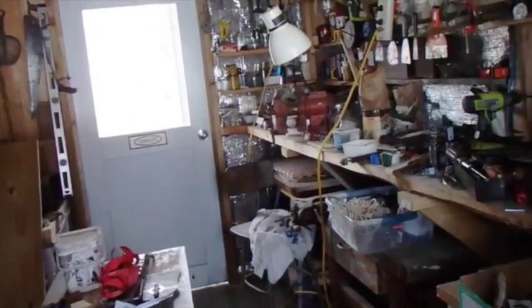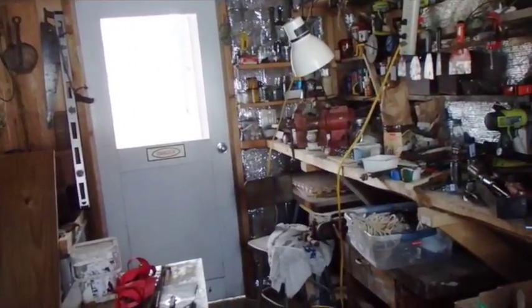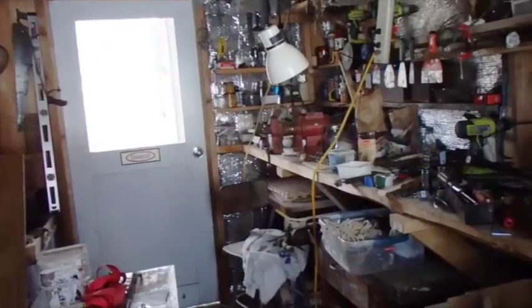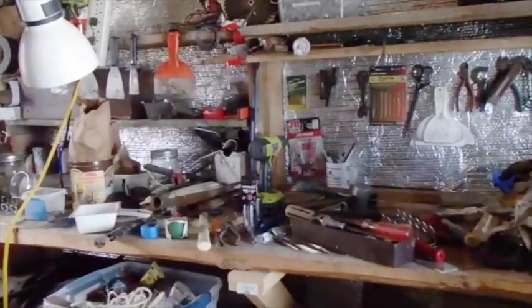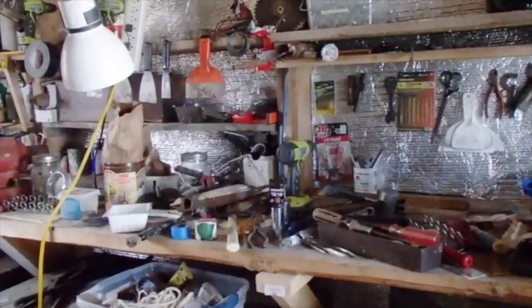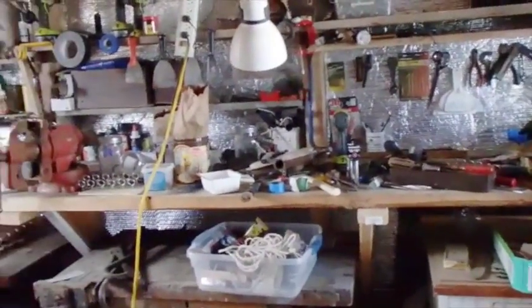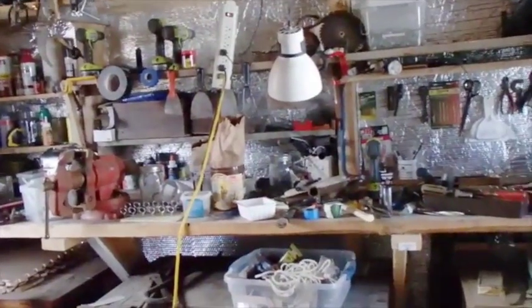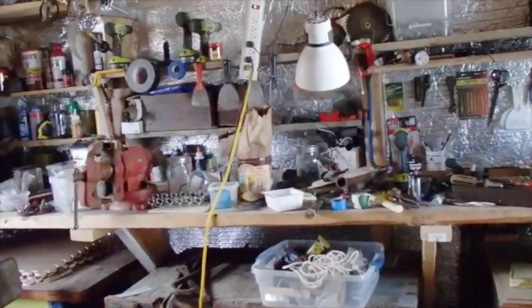I'd like to have this shop organized enough to build banjos and stuff, which I used to do a good bit of. You need some clean clear spaces to do that, and you need some spaces to store some stuff — and some of the stuff I'm storing right now I could probably stand to get rid of. So that's kind of where my brain's been at during the night: getting this place cleaned up and organized, moving some things from the attic out to here, and making a nice little workspace for us out here.